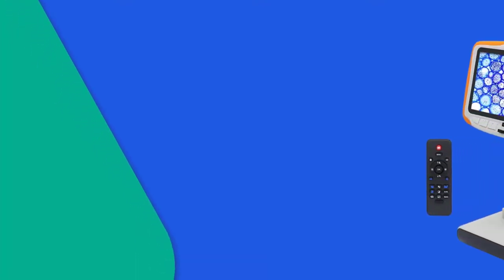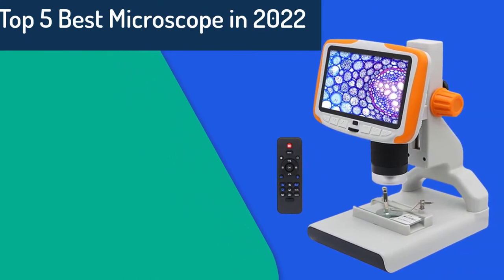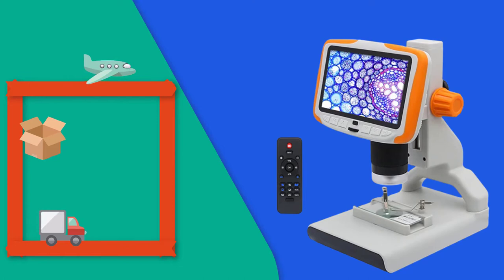Hello friend, are you looking for the best microscopes? Please note this item's microscopes have an upgrade. If you received a new microscope then you are in the right place. In this video, you are going to review the top 5 best microscopes in 2022 on the market.